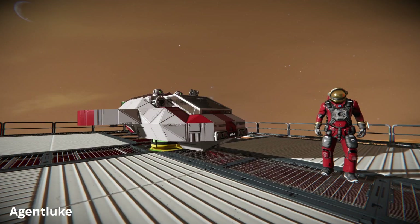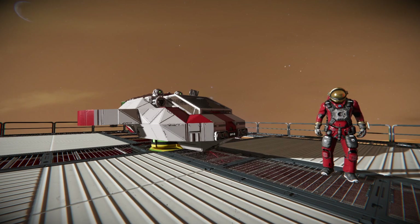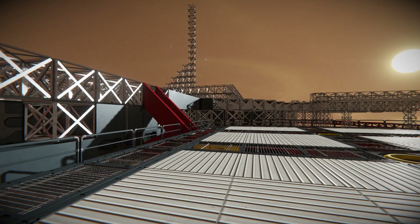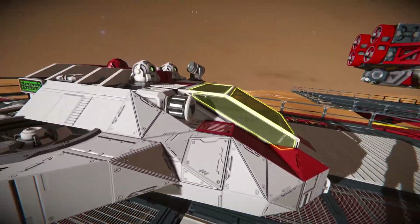Hey guys, this is Agent Luke, and this is a video on retrofitting a speeder. My goal for this video is to show you guys how I can take an existing grid — this is the SPF, one of my first little speeders I ever built — and it's pretty capable.